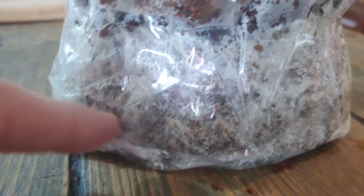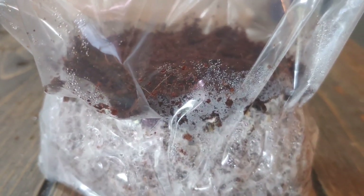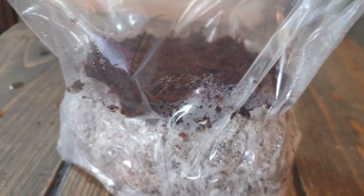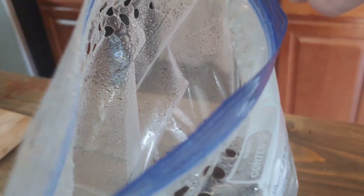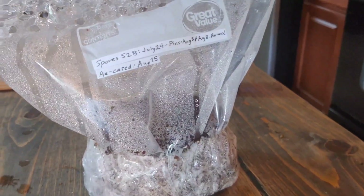Recased on August 15th. There's a casing layer — everything looks fine, it doesn't have any contamination anywhere. If that green stuff we saw had been contamination, it would have spread so quickly. I think it's bruising. We'll see — if this casing layer gets green again, I'll just toss it. We're just giving it a second chance. I'll spray some water in there, mostly on the sides.